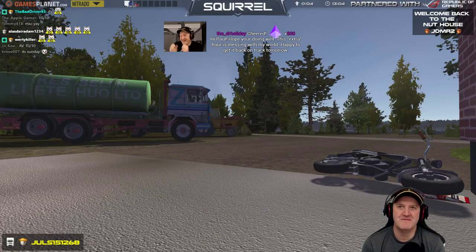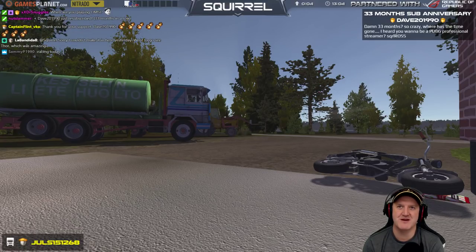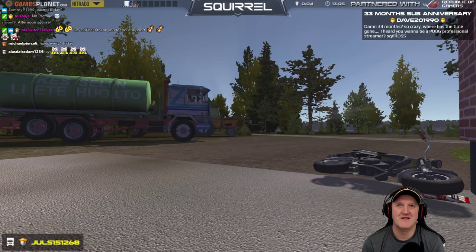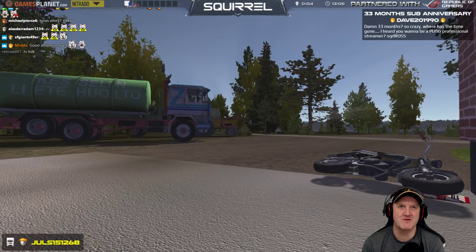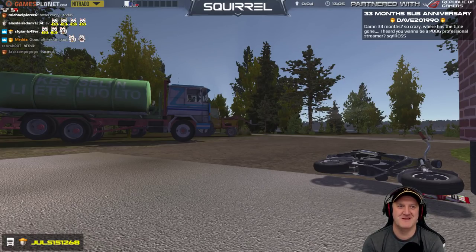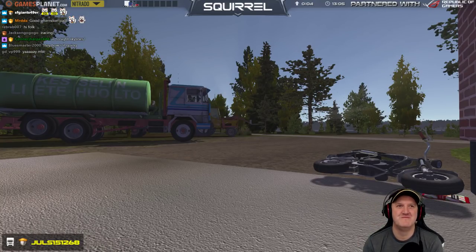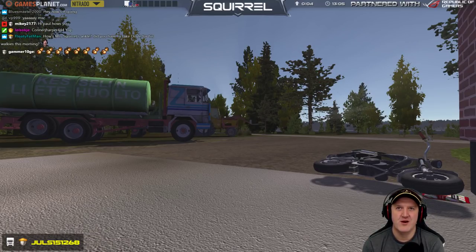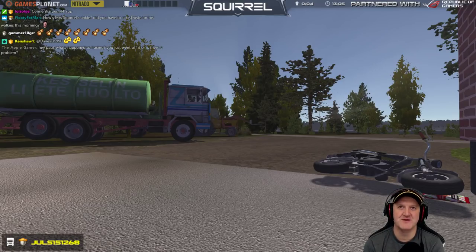The Dark Holiday - hello Paul, hope you're doing well, this extra hour's messing with my world, happy to get back on track tomorrow. Dark Holiday, Dave, 201, 33 months - damn, 33 months, so crazy where's the time gone. I heard you want to be a PUBG professional streamer, Squirrel Ross, JDMR thank you for the resume. Tomorrow I think the world's back in unison with the time scales and stuff.